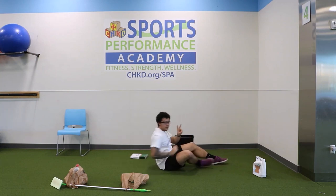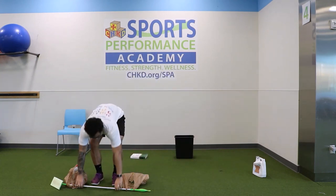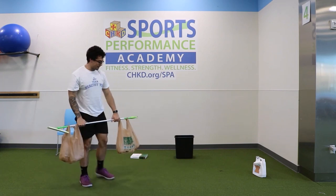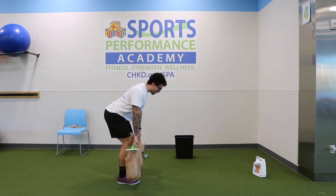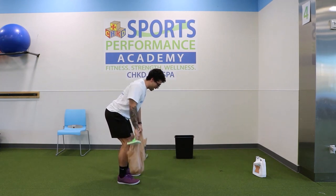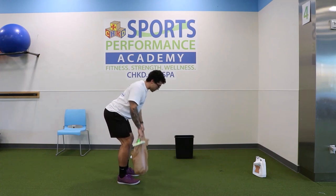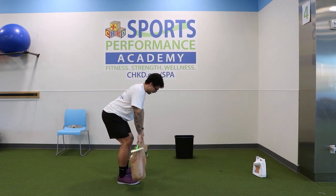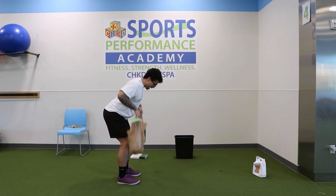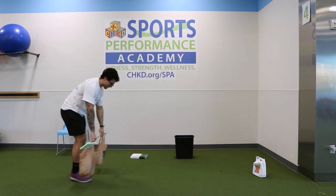Two more exercises to go. Back to the broom barbell — we're calling it the broom bell. Bend in the knee, lean forward, squeeze shoulders — one, two, three. Driving those elbows back — four, five, six, seven, eight, nine — last one — ten. Sliding the broom back, setting it down.